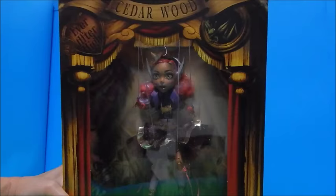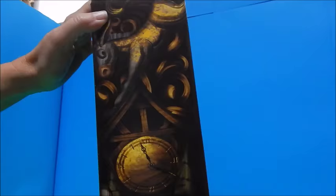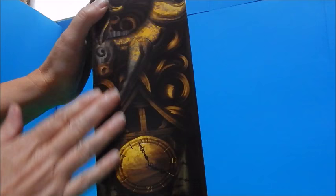Her outfit looks just amazing. Her shoes look amazing. Her nose — I'm having a hard time illuminating her in the box, but we'll get her out and get a better look in a minute.